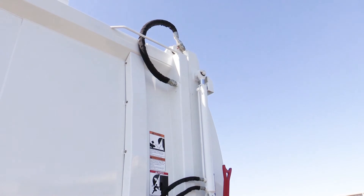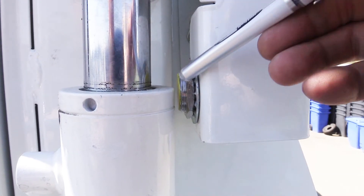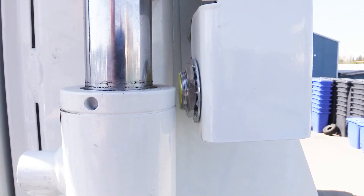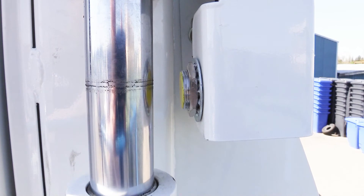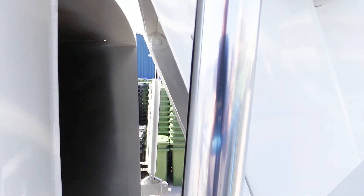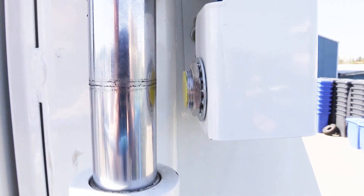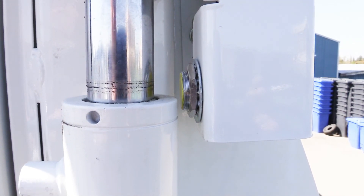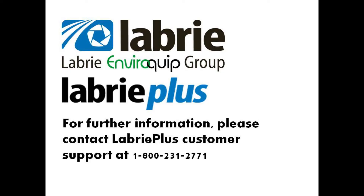Lastly, we'll look at the tailgate unlatched proximity switch. This switch is located on the rear of the tailgate on the street side. This proximity switch triggers directly off the cylinder body. Please note that the body cannot be raised unless the tailgate is unlatched. This switch configuration is used on all Labrie Alligators utilizing the Labrie tailgate latching system.